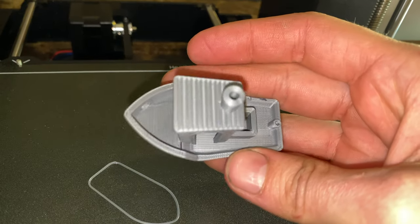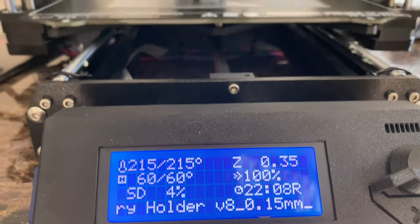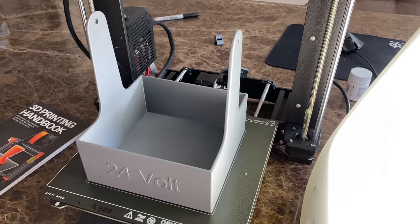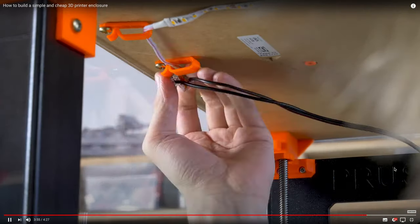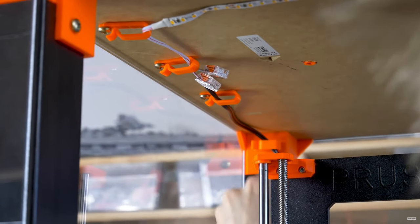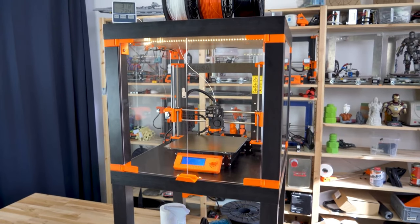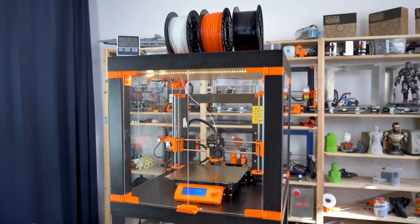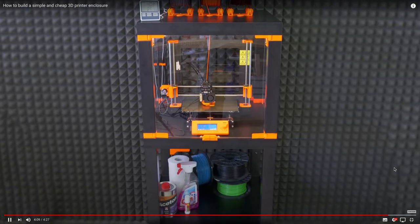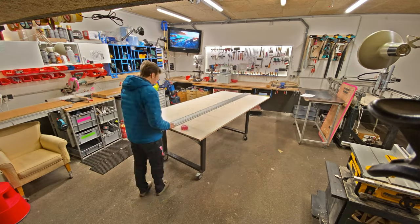Up next I want to build a nice enclosure for it. It will keep the noise in and the heat in, and keep the dust and humidity out. I'm going to make everything out of plywood and of course have a little door to access everything. Prusa actually developed a Lack table system where you buy some Ikea Lack tables, print some parts, and build that into an enclosure — which is a really cool idea — but it's not for me. I want it to be more customized, and I'm not a student anymore so I don't want any more Ikea in my life.